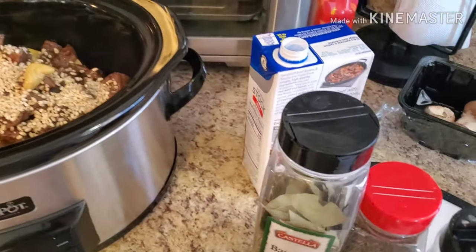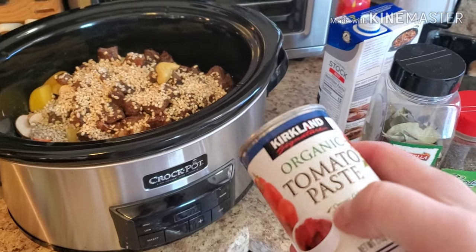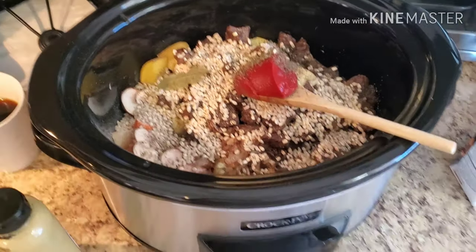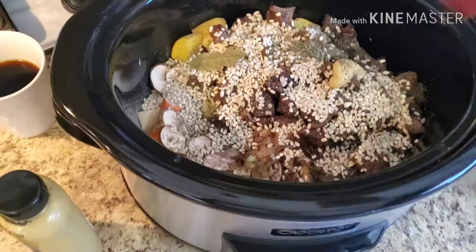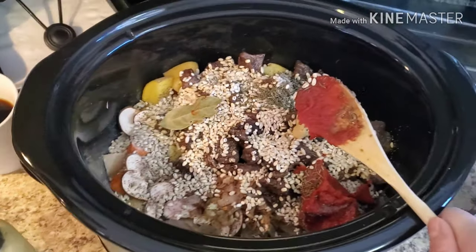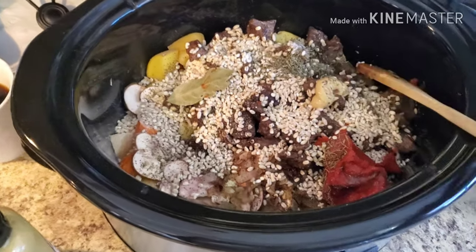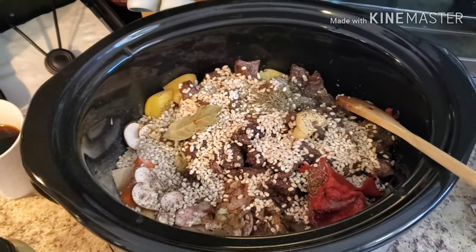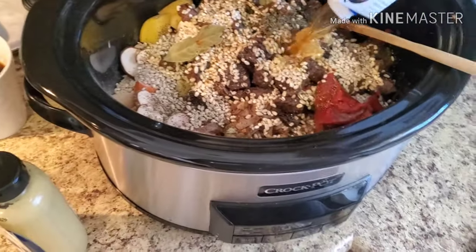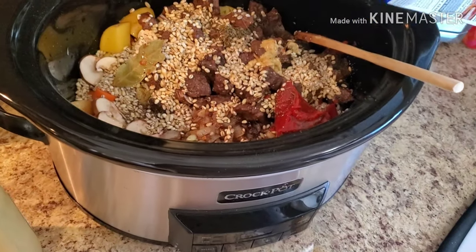The remaining ingredients we're adding are thyme, bay leaf, salt, pepper, beef broth, and tomato paste. I have about two tablespoons of tomato paste, one bay leaf, half a teaspoon to a teaspoon of thyme, and seasoning on the way up. If you're adding all your salt at once, start with about a teaspoon. Then I'm going to add four cups of beef stock to this.